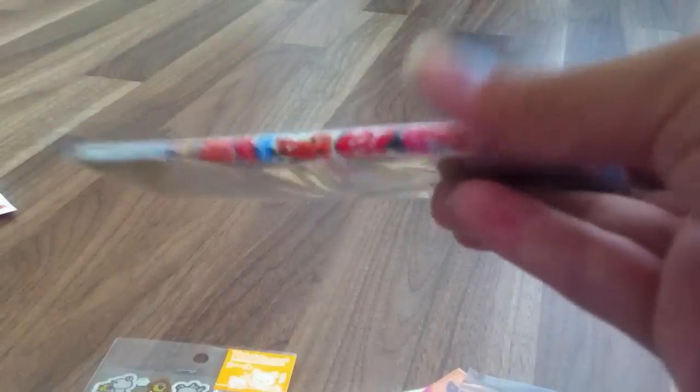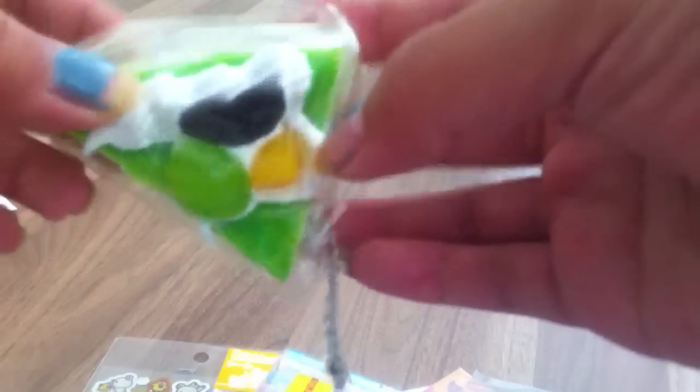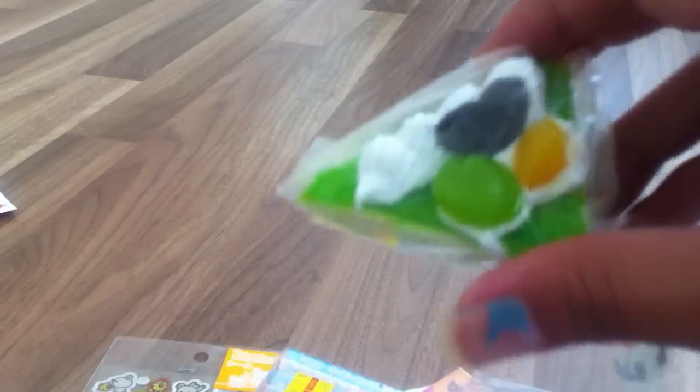I got this case for my cane slices and stuff, and these pencils — they're cute. And I got this squishy cake. There's like grey, an orange slice, a chocolate heart, and some cream, and it's really squishy. These squishies are really pricey at the store in Japantown, so I just got two.